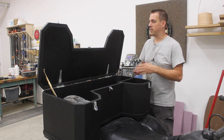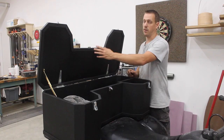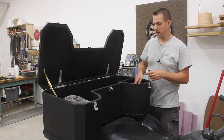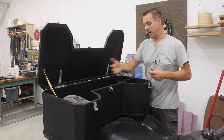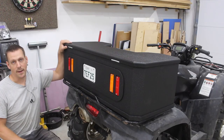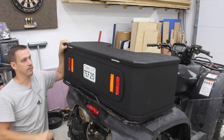On the inside you can see that I added some weather stripping around the edge to keep moisture and the weather out of the box. I made a compartment for my extra gas and I have a spot for my helmet, and the rest is going to be for my cooler. As you can see on the back I added a recess for my license plate and then two reflectors on each side of it.